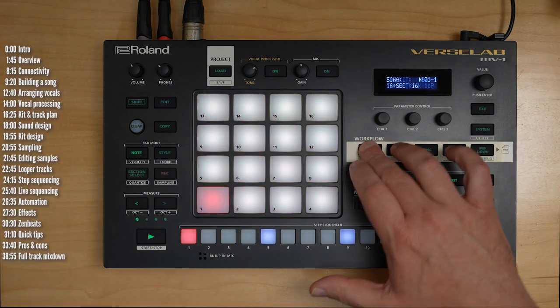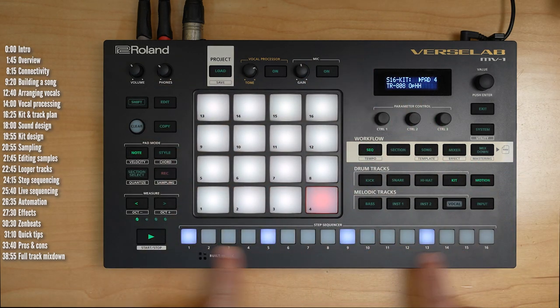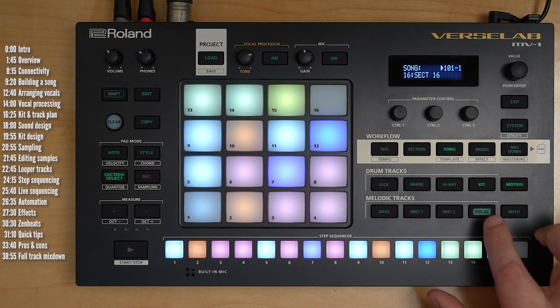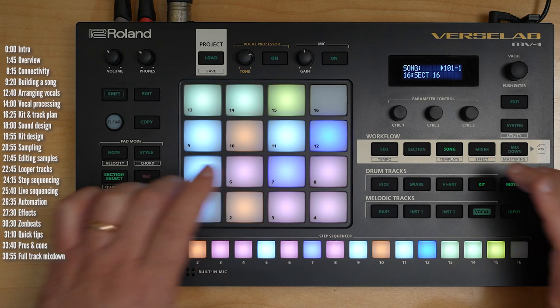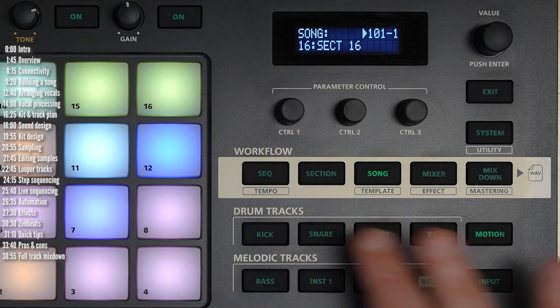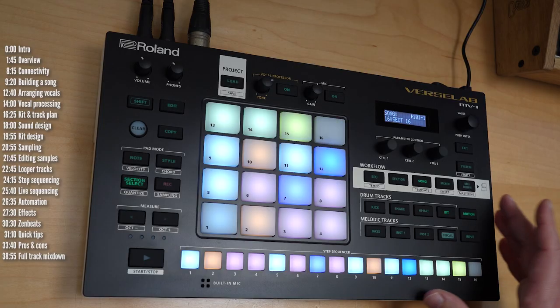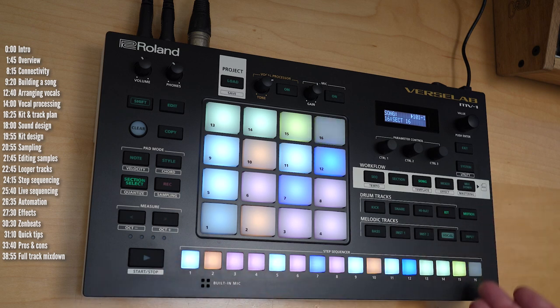If you're familiar with grooveboxes, you're probably familiar with this 4×4 view and TR-style step sequencing. What separates the MV1 from the pack is that you can freely place up to 16 vocal takes or tracks or samples anywhere you like across a long timeline, even if they span across multiple patterns. It has 8 tracks, and these up to 16 vocal takes live in the vocal track.